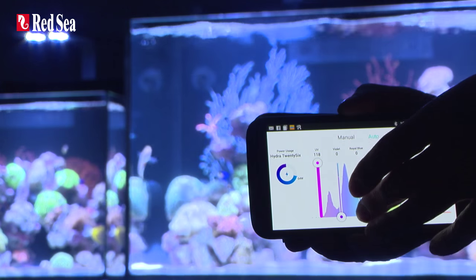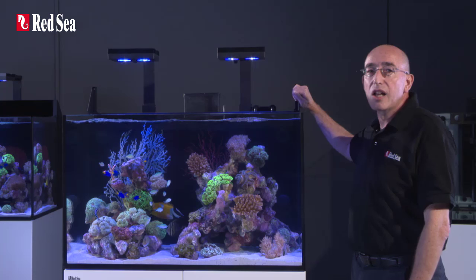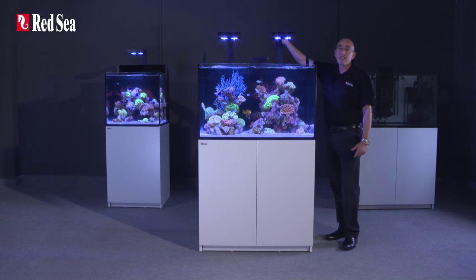The controller is accessible through smartphones, tablets, and Wi-Fi enabled computers. The LED unit is firmly bolted to the back of the aquarium and can be rotated to give easy access to the rear sump for all of the regular maintenance requirements or for reefscaping.